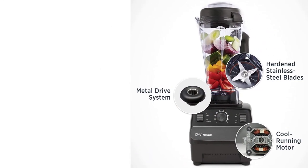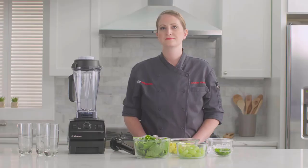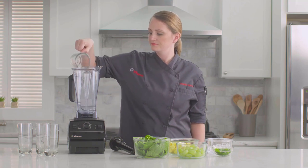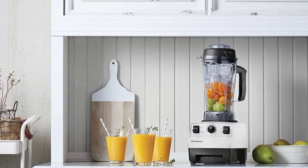It only comes with one jar, but it's fantastic for blending smaller batches when you want a smoothie for one. It's also extremely well built and has a long 7-year warranty, although it depends on where you buy it. Its controls are simple, consisting of a speed dial and a switch for pulsing — that's all you need for any recipe, but it means you stop the blender manually when it's done.